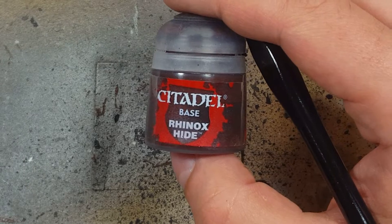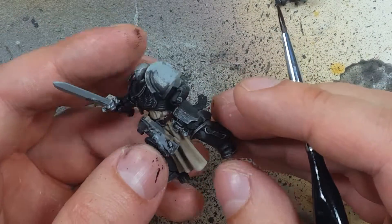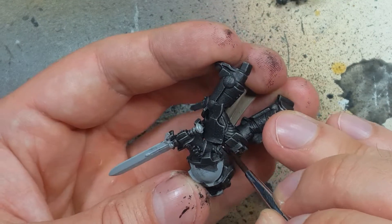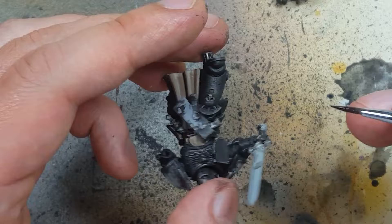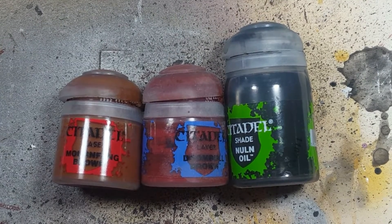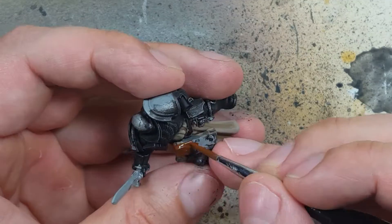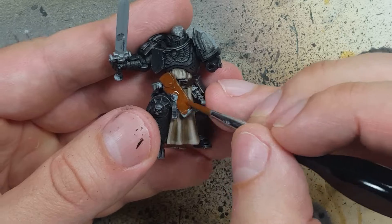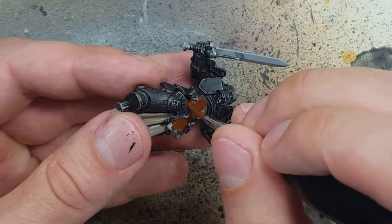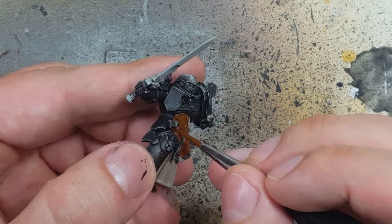Now with Rhinox Hide we're going to paint the leather belt that goes around the model. We want to do this first because we don't want to have to go back and try to paint around all the other things. Then with Mournfang Brown, Doombull Brown, and Nuln Oil we're going to paint the gun holsters and the various weapon packs. We'll start off with a simple layer of Mournfang Brown on the gun holsters and the square boxes.